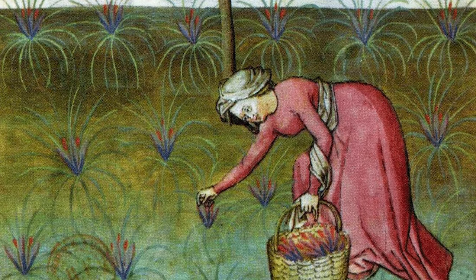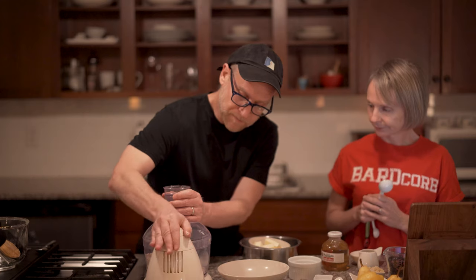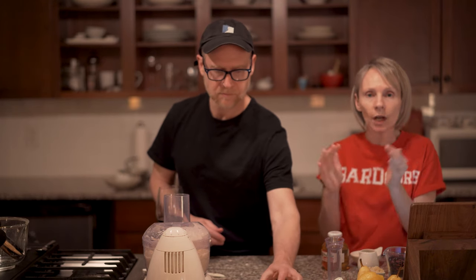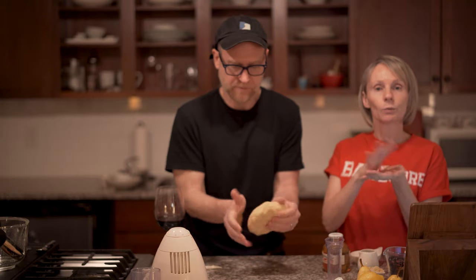The name saffron derives from the Arabic 'zaffaron,' meaning yellow — that's why it looks so good in the crust. It takes approximately 200 flowers to produce just one gram of dried saffron. For the dough: two cups of flour, one-fourth cup sugar, three-fourths teaspoon of salt. Add three tablespoons of the saffron water, then add the butter and cut it together until it resembles loose cornmeal. Stir in your egg yolk, then add water a little at a time until it just moistens the dough. Gather the mixture together to form a ball, knead it gently, shape it into a disc, wrap in plastic wrap, and refrigerate for 30 minutes to three hours.